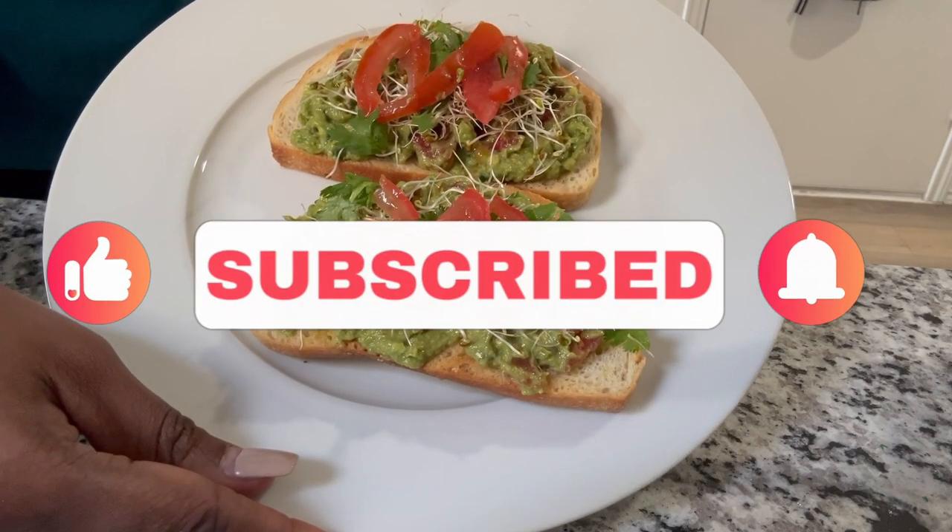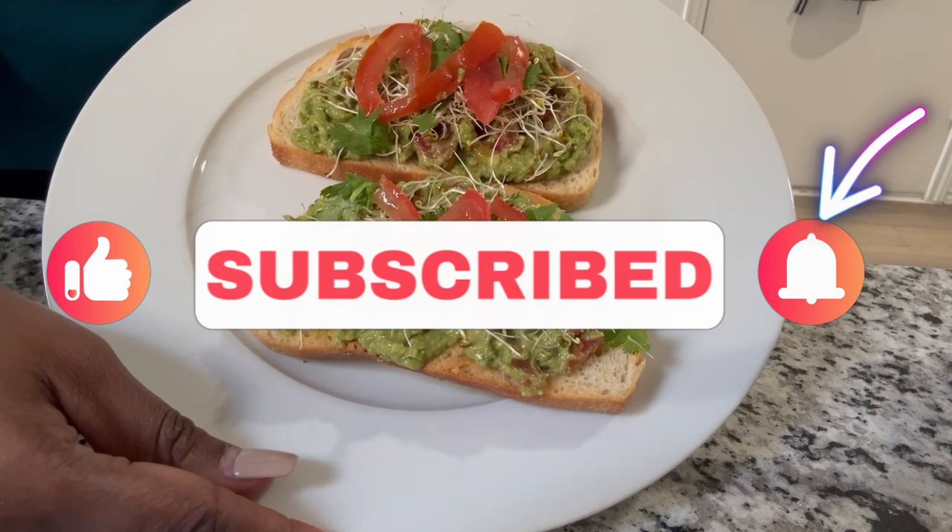Well guys, thank you so much for tuning into this video. As always, don't forget to like, comment, share, subscribe, and of course hit that bell notification so you'll know when I post. Until next time, bye!